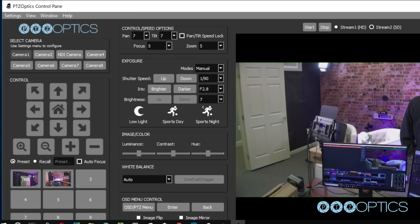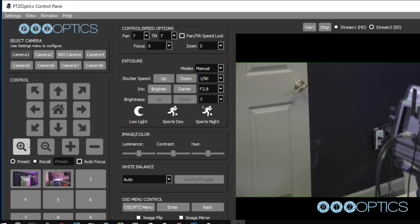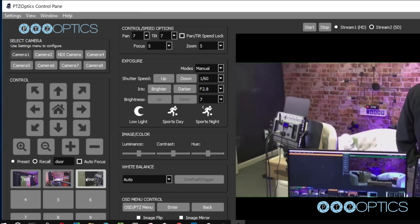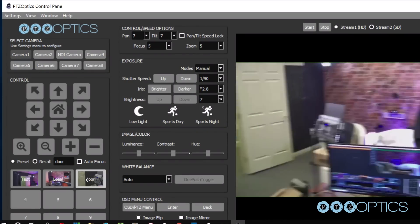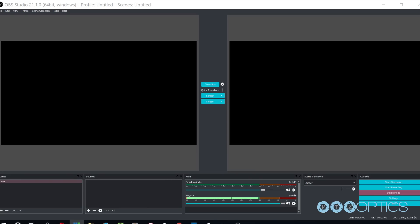Before we leave this tool, let's set up a couple of PTZ presets. This can be done by clicking the Preset radio button and entering the name you would like to give your preset. Once you have done this, you can click any of the nine buttons available and your preset will be saved. You will notice that the program automatically enters recall mode after a preset is set. When you are in recall mode, clicking these preset buttons will recall your saved pan, tilt, and zoom presets.